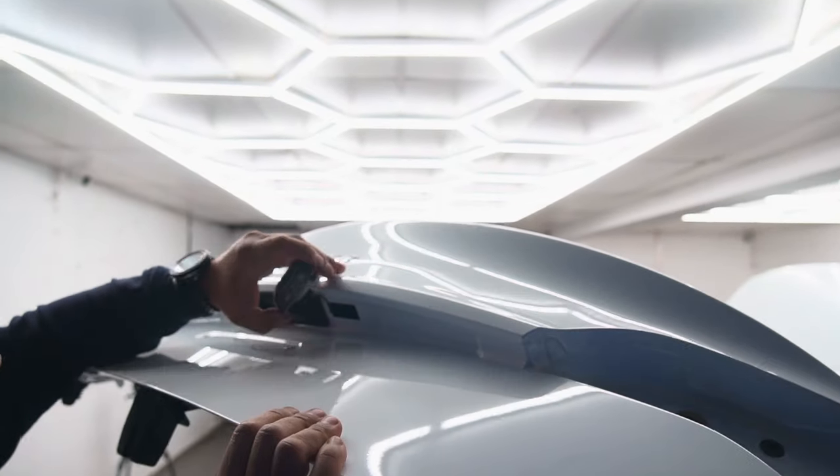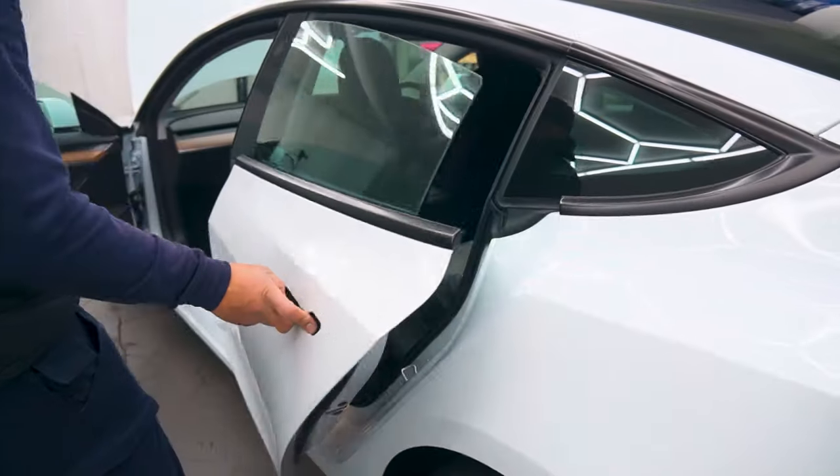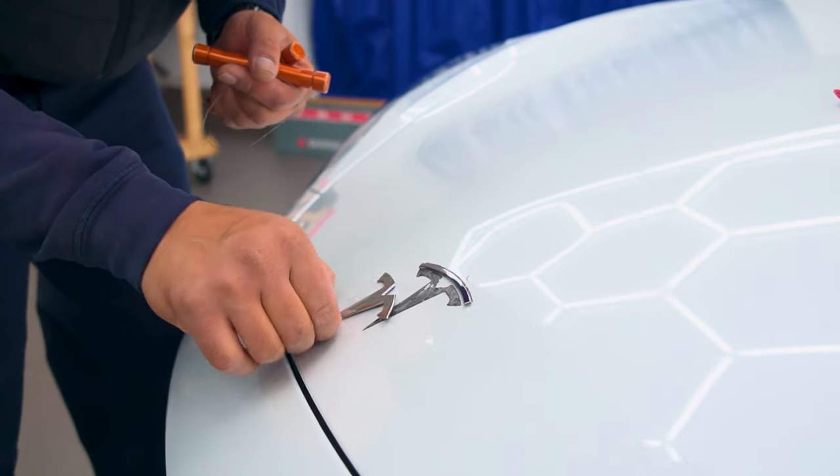What our team is doing here is removing the trimmings and drying the corners and crevices of the car, as wrapping a wet car would be difficult, and removing the trimmings will allow us to get full coverage of the car.